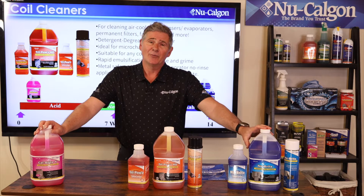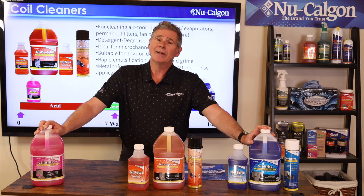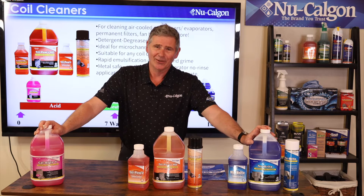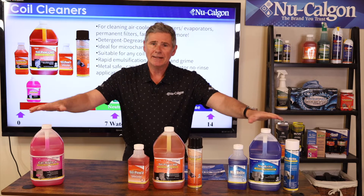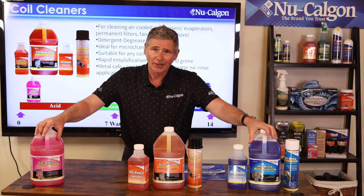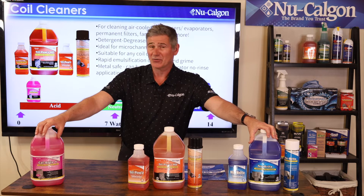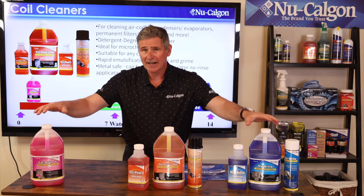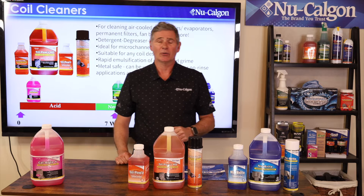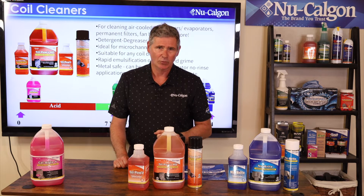We get asked a lot: what can I use on micro channel coils? Here's what NOT to use: if it has 'bright' in the name, it's not a bright idea to use on micro channel coils. If you remember anything from this training, remember that — if it has 'bright' in the name, it's not a bright idea to use on micro channel coils. Virtually everything else we make is safe to use on micro channel coils.